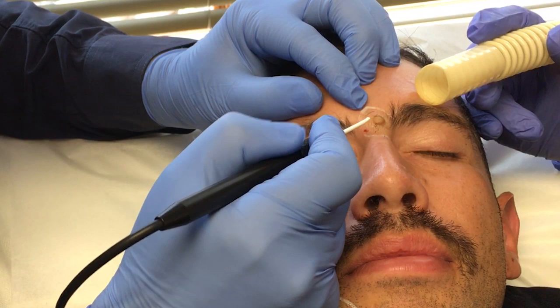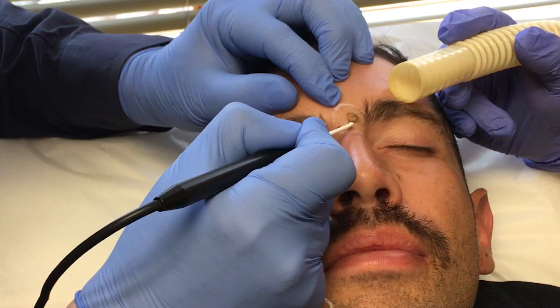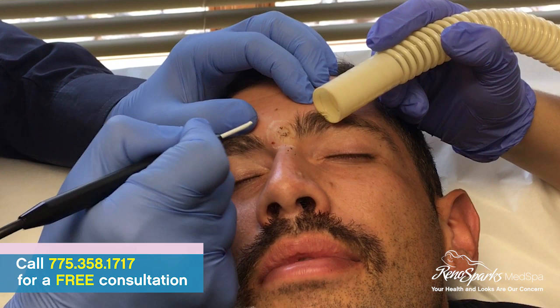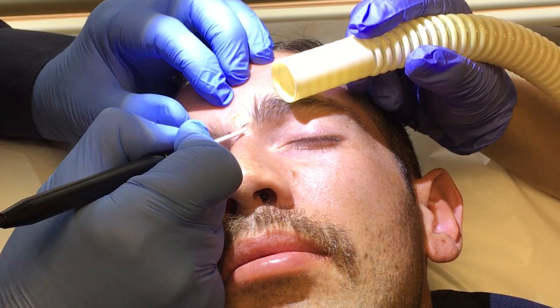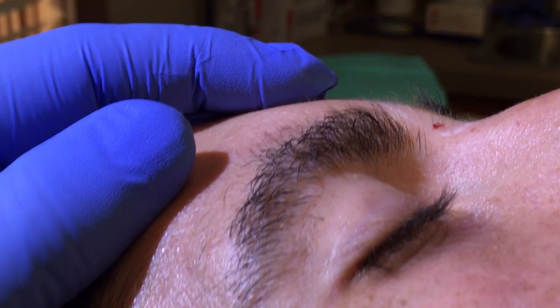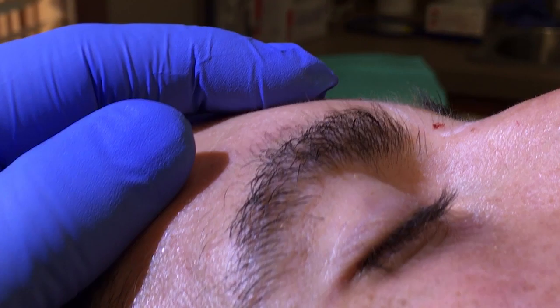Feeling any pain? Nothing. I numbed them up before we did this, so you didn't see the numbing, but it really doesn't hurt. Still no pain? No pain. All right, so we're done with that one. Looks pretty good. Esther's holding the camera. All right, so it looks much better.